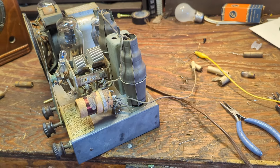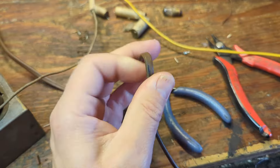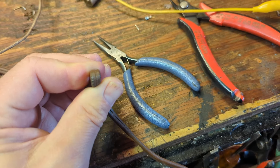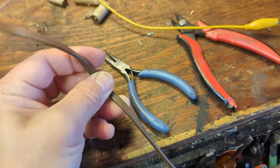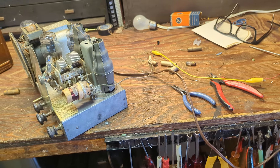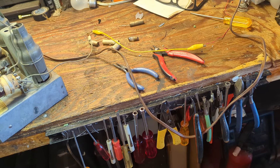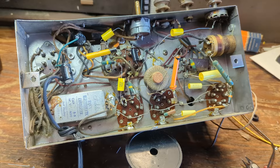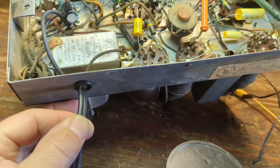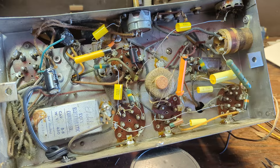Now that I've replaced all the capacitors and it works well, the next thing I'm going to do is replace the power cord. It is original, but when I flex it you can see it's cracking. Whoever gets this from the museum could have it in their collection for decades, so that wiring is fine today but maybe in 5, 10, 15 years it'll be completely brittle. So it needs to be replaced. I've got my new cord installed with a little rubber grommet so it's not going to chafe — you wouldn't want someone yanking on it and cutting the insulation.